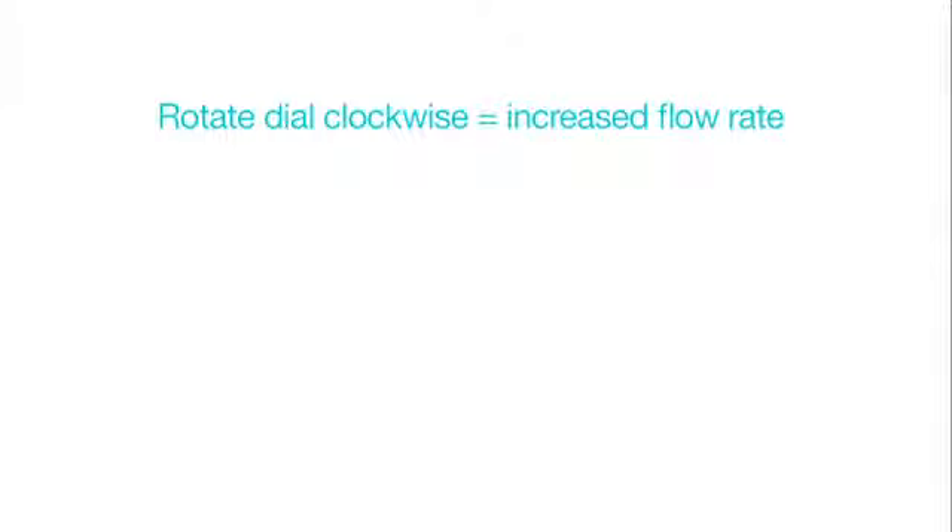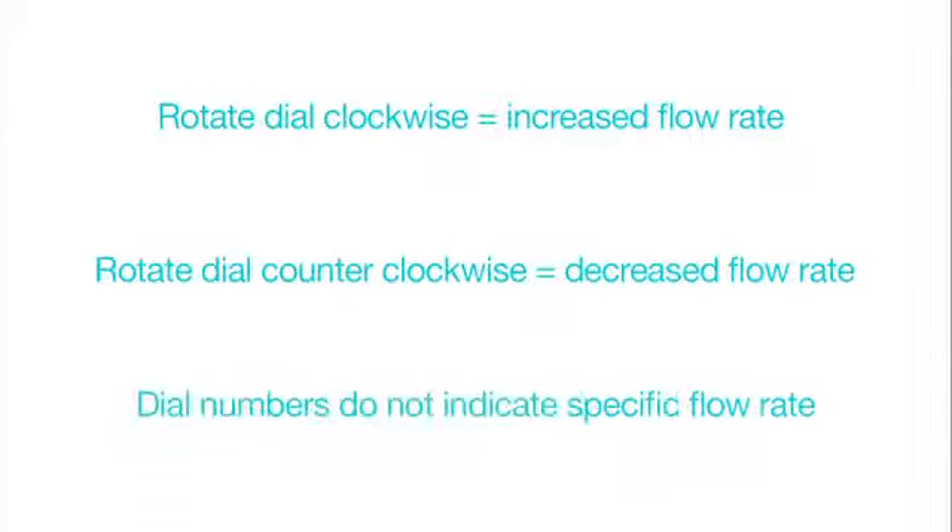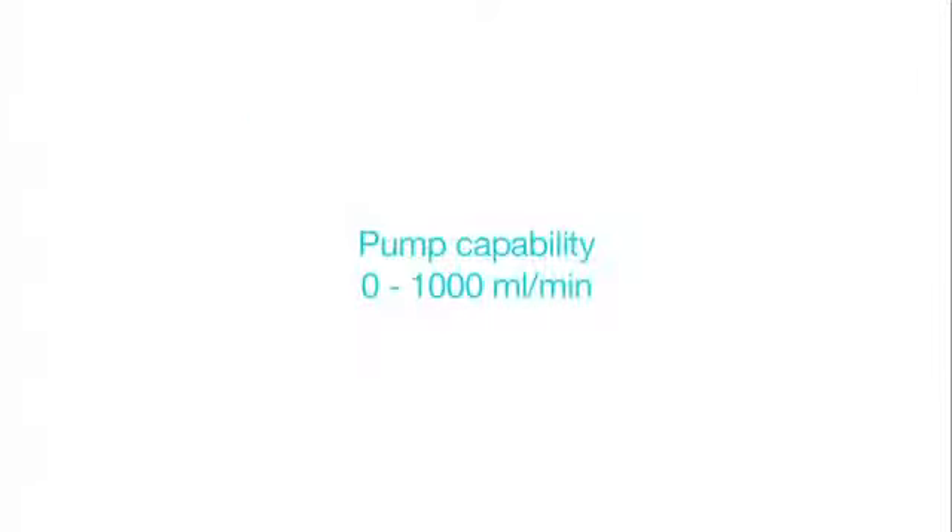Important note: rotating the dial clockwise will increase the flow rate; rotating the dial counterclockwise will decrease the flow rate. The dial indicator numbers are relative and do not indicate a specific flow rate — flow rates must be empirically correlated to the dial indicator number. The Kline pump has a 0 to 1,000 mL per minute capability.